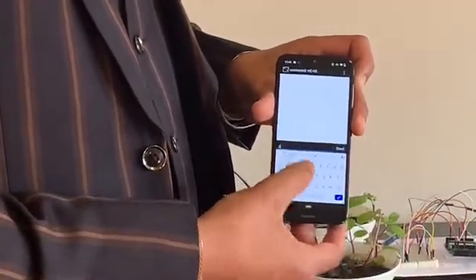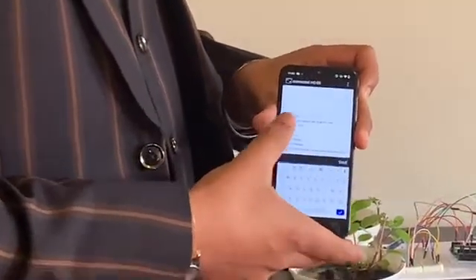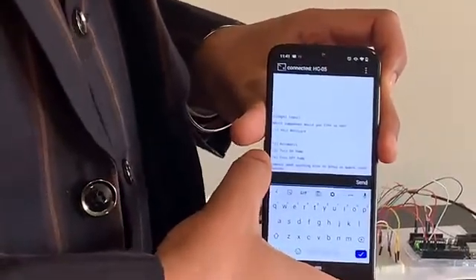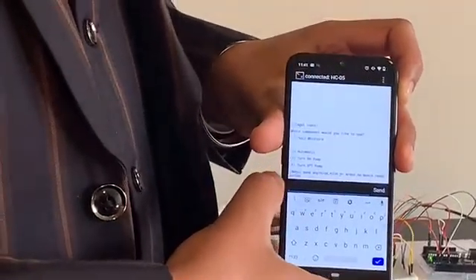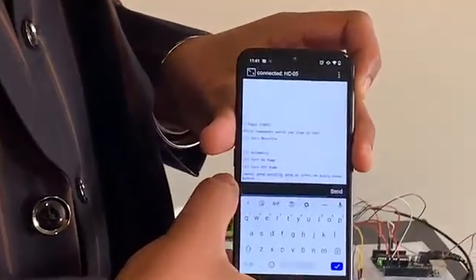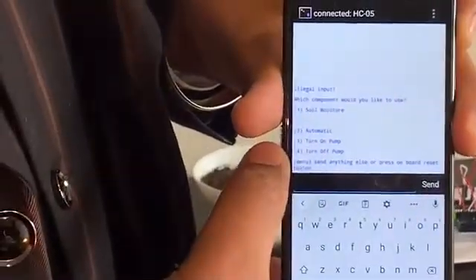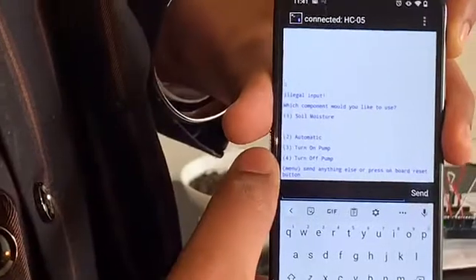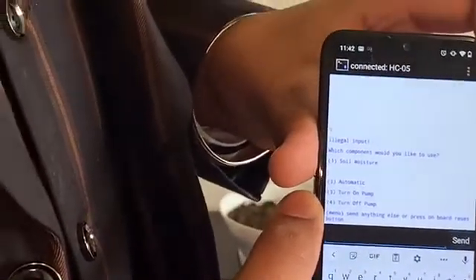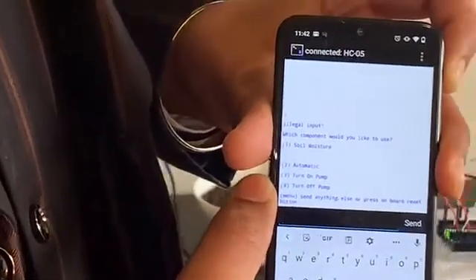So then after that, we have to send some command — anything — which will trigger the menu. It gave us four options. Number one is the soil moisture sensor, which means if we press one, it will send us the soil moisture value. Number two is the automatic mode, which will turn on the pump when the soil is dry and turn it off when the soil is wet. Number three and number four are to turn on or turn off the pump manually, if we want to.